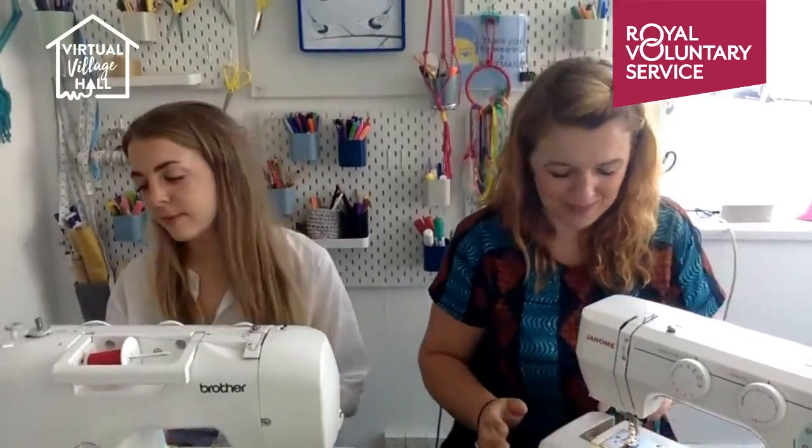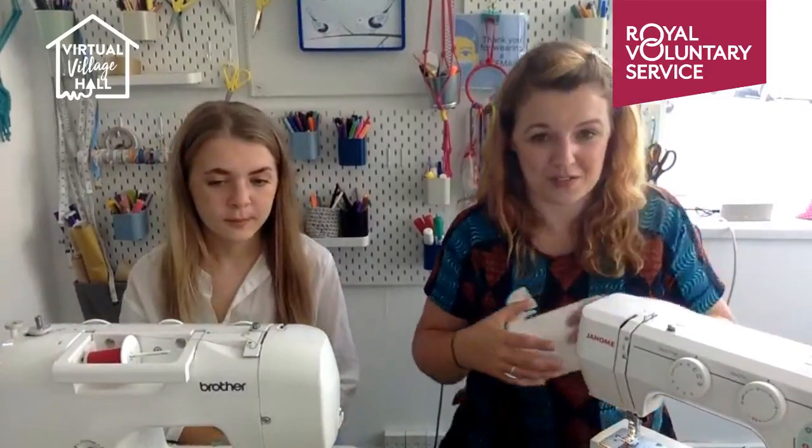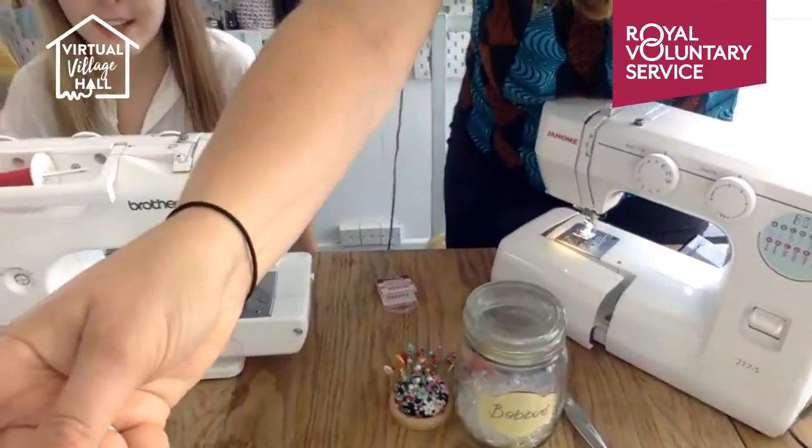Hi everyone! Now we've got the questions on — I forgot about that. We'll be able to answer any questions as we go, we'll keep an eye on them, and if we miss your question we'll go back to it later. I'm going to do this machine first, so I'm just going to tilt the camera so you've got a better view.